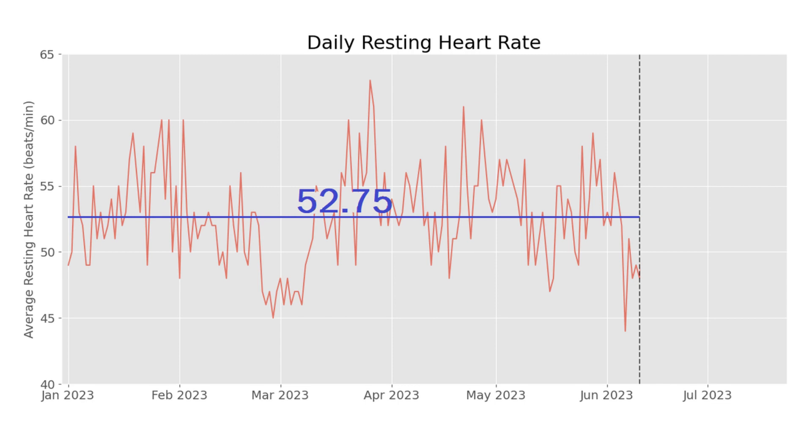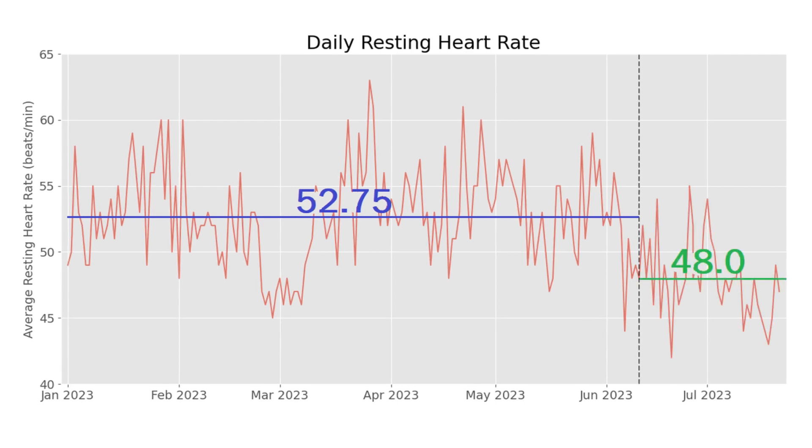A final metric that people will be more familiar with is resting heart rate, which is somewhat correlated to HRV. With six weeks of the PowerBreathe, my average resting heart rate dropped from around 53 beats a minute down to 48. Anyone who owns a wearable will hopefully appreciate the size of that change in such a short time span.